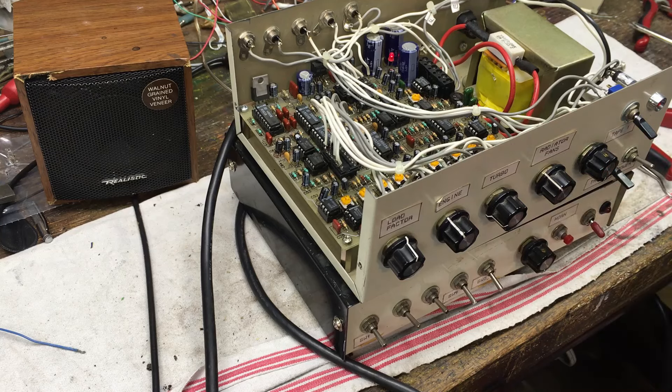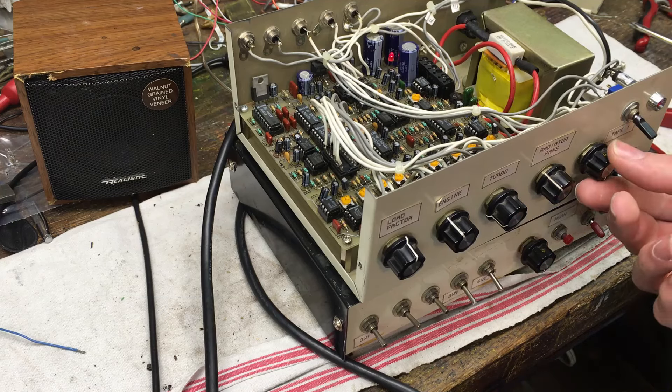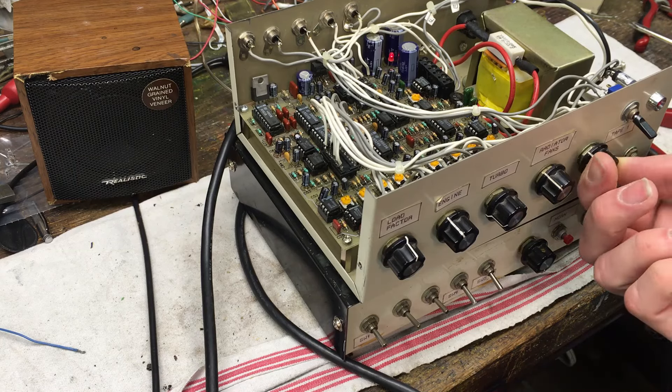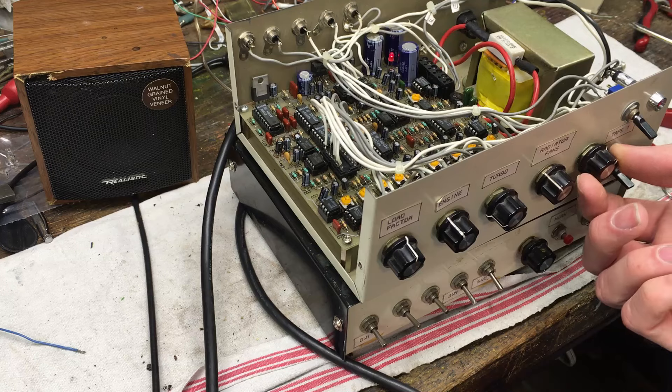I've noticed this thing takes a little while for the circuitry to stabilize once powered on — the pitches and tones of the audio need to acclimate as it warms up. That's why you heard the pitch going down in the sounds. Now it's quite a bit lower than it was.